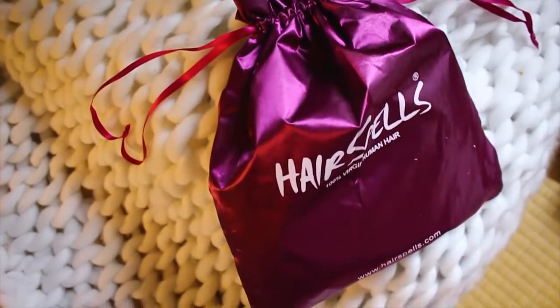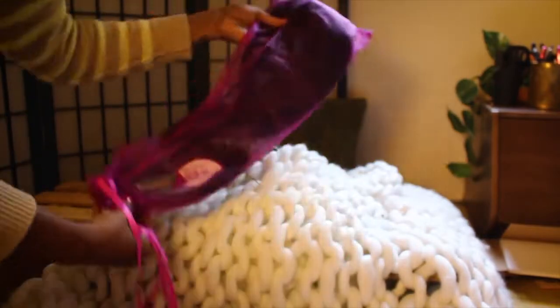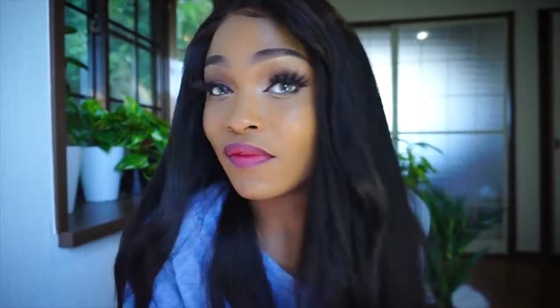Let me just get into the good and the bad points about this hair. First of all, I'm not joking when I say this is the best pre-plucked lace that I've ever had in my life — I didn't have to do anything. I wanted to do a video showing you guys how to slay a wig and pluck the lace and all that stuff, but this was one of the few wigs I've ever had where I didn't need to pluck it. It's a great wig for beginners because the hairline is literally already plucked. Usually on the website it'll say pre-plucked and it's not done — this one actually is. Very nice hair.